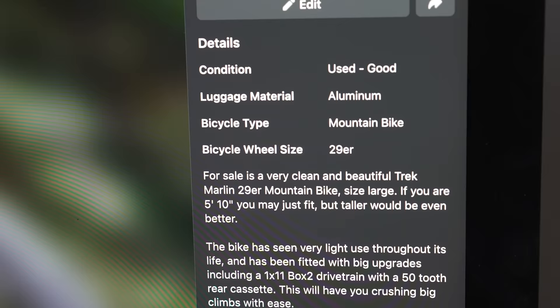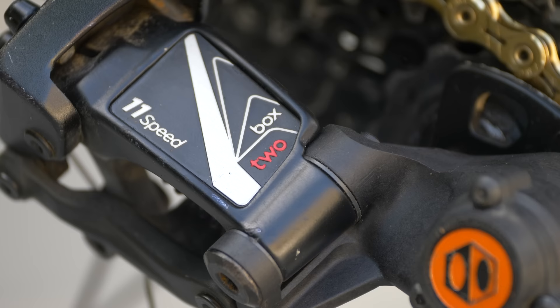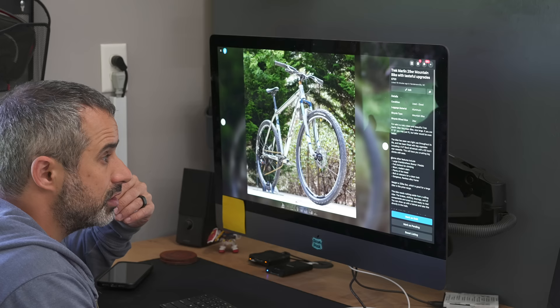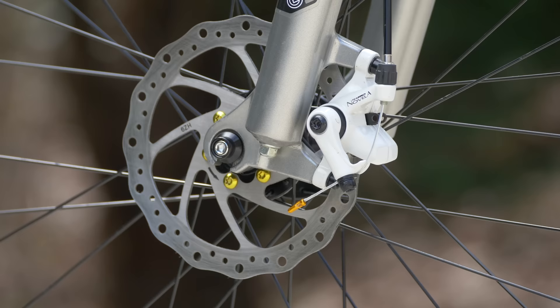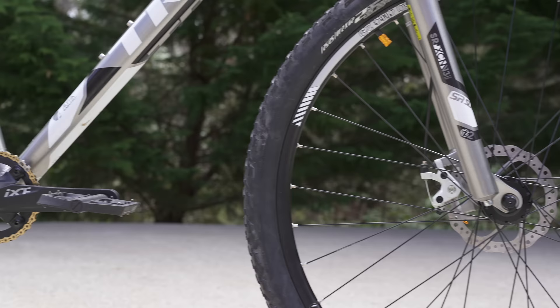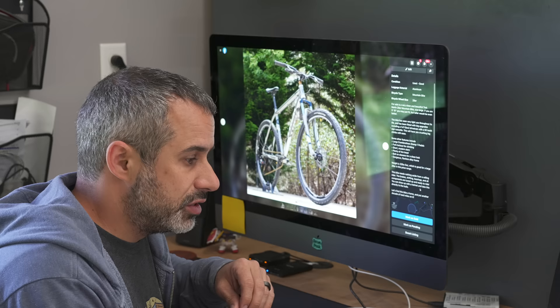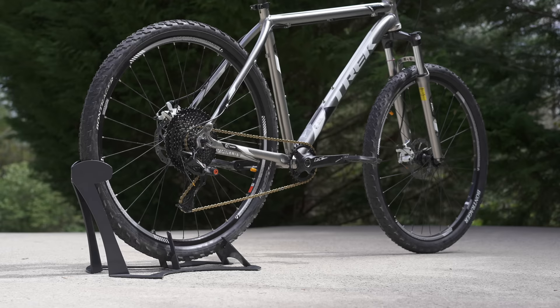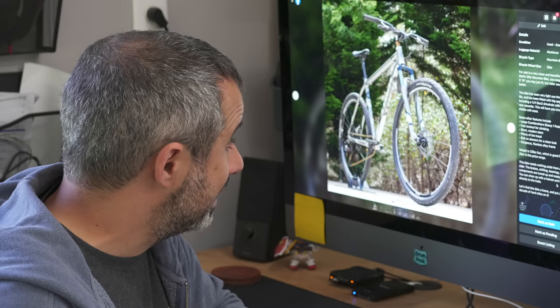The bike is up for sale on Facebook Marketplace. I have it listed at $700 because it's worth that, at least. It's got a modern wheel size, really functional upgrades, and it is a mint Trek. This frame has a lifetime warranty. Let's see if we find a buyer.